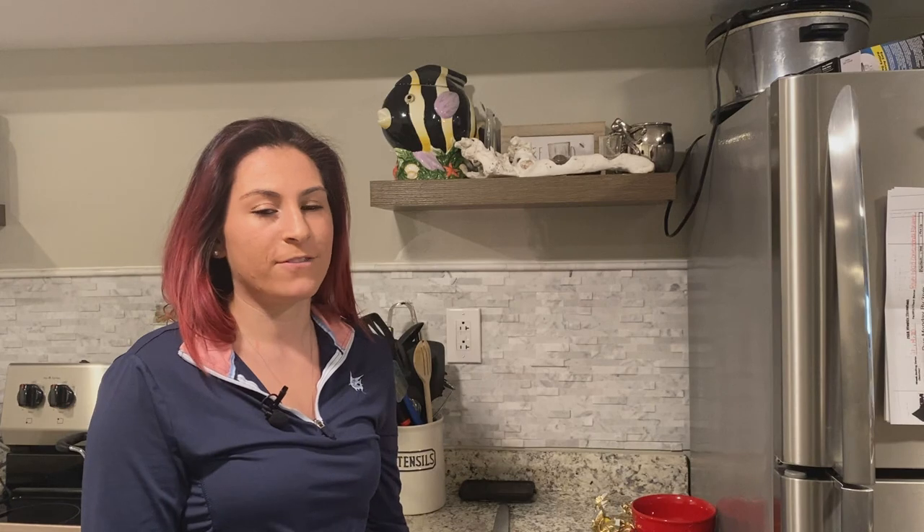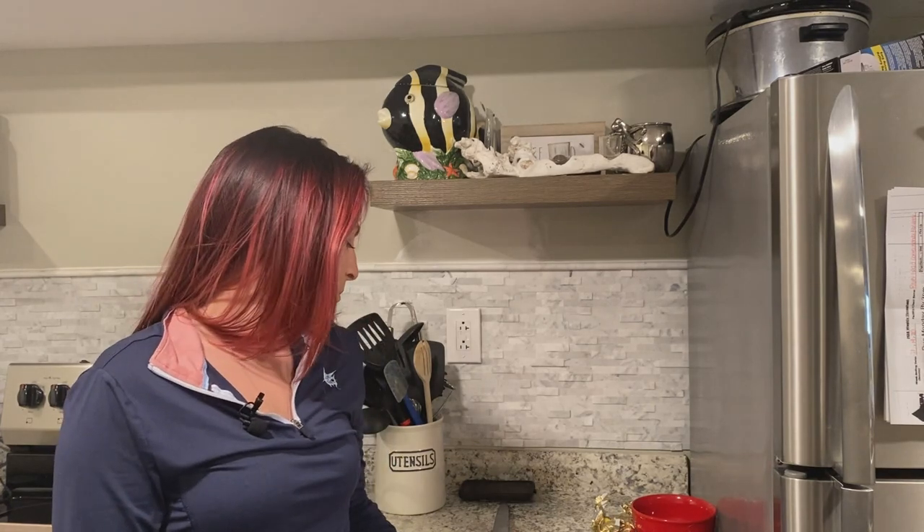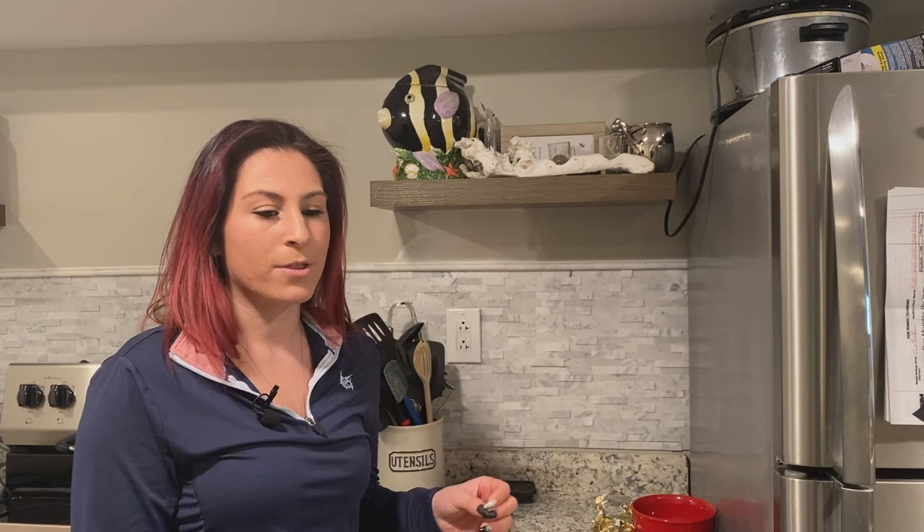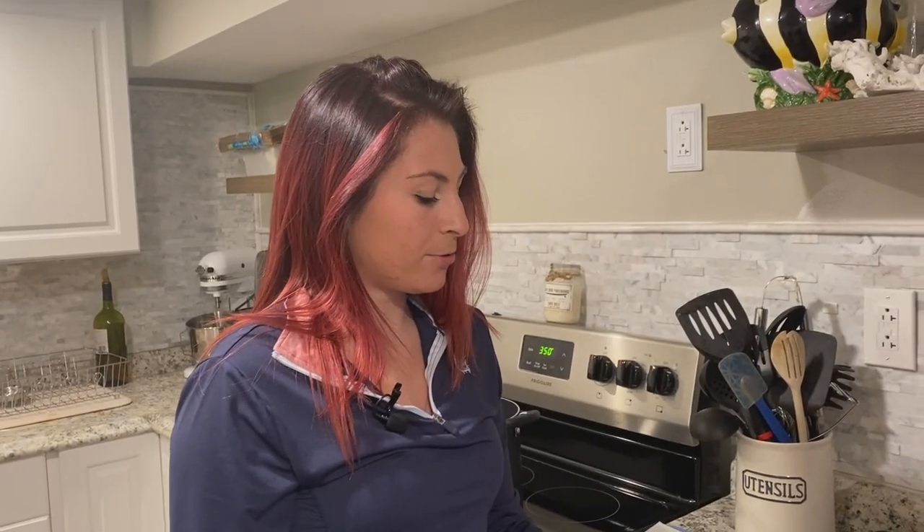Hey guys, my name is Jenna and I'm going to be cooking a blackfish chowder for you. It's a very common dish in the northeast. You can use pretty much any fish you want, but my personal preference is blackfish. It's a very simple, easy recipe that was passed down to me from my grandmother. I worked on it, perfected it, and friends love it. So our first step is going to be to cut up your bacon.